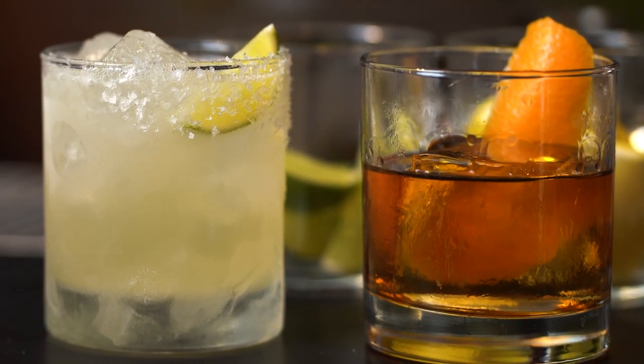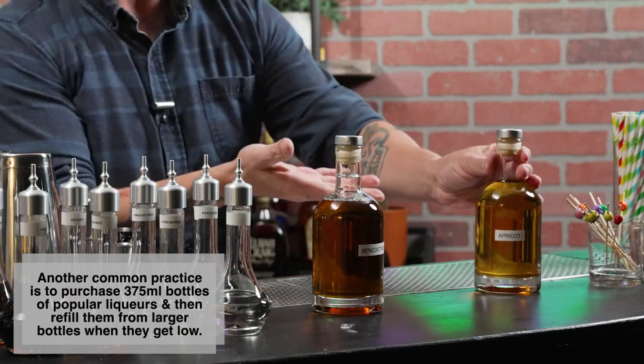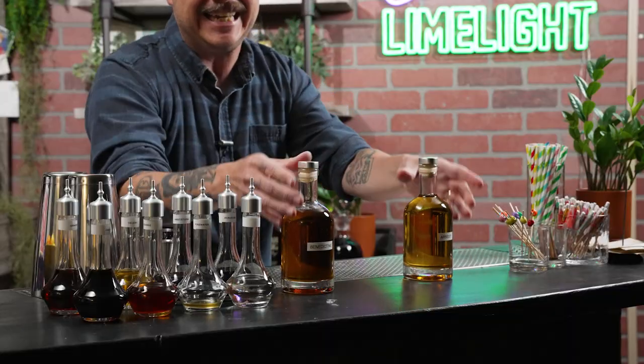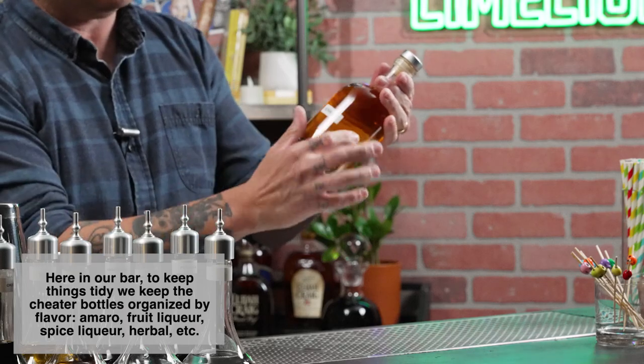Another thing I recommend picking up are little glass bottles. We in the industry call them cheater bottles. You can fill them up with whatever liqueur or syrup you have, basically to keep things looking tidy and organized. Say you have a giant liter bottle of some liqueur and once it starts to get really low, it's taking up a lot of room. You can put the rest of it in one of these cheater bottles, label it, put it to the side, and it looks neat and organized — and they're much easier to work with.